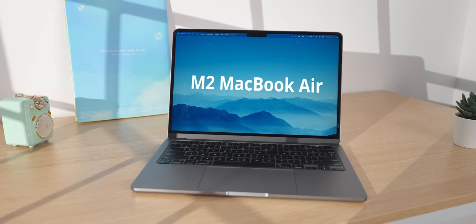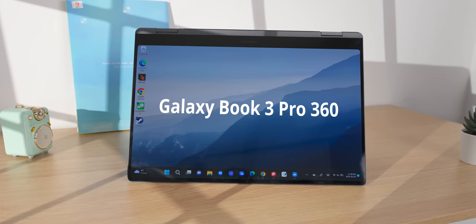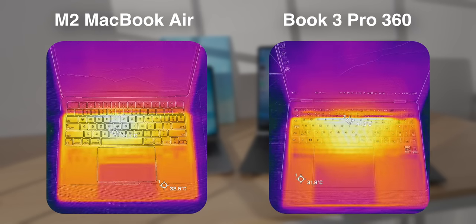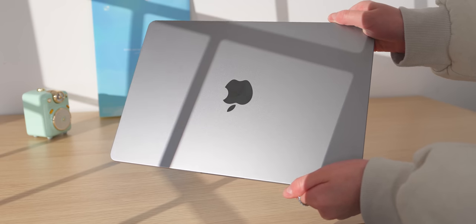I've been using the M2 MacBook Air since it came out, but recently I decided to switch over to a two-in-one laptop, the new Galaxy Book 3 Pro 360. In this video, I'll tell you the best and worst parts about the switch. Let me explain why I switched, because the M2 MacBook Air is a very solid laptop.